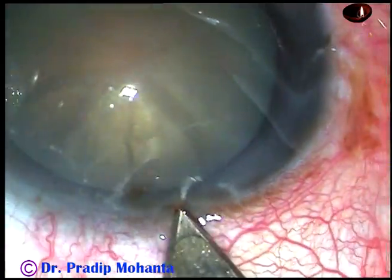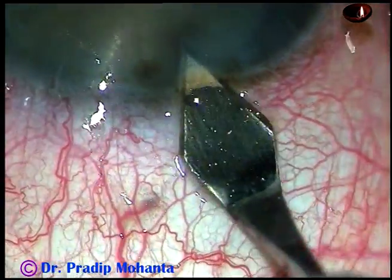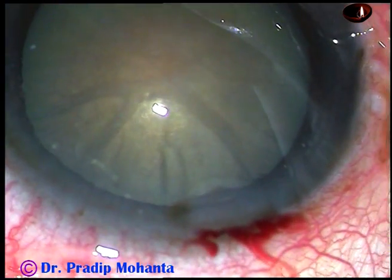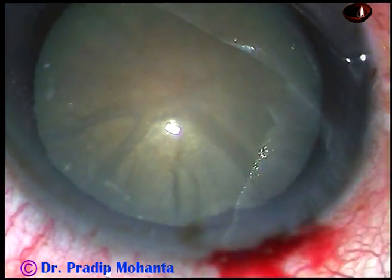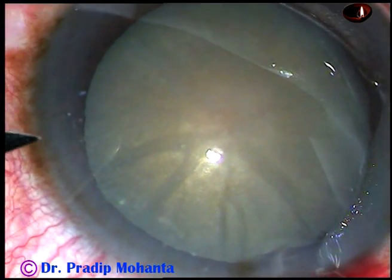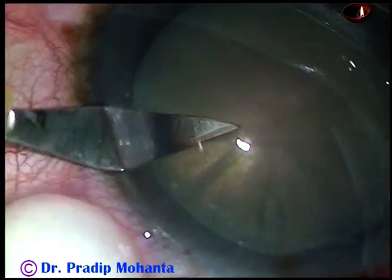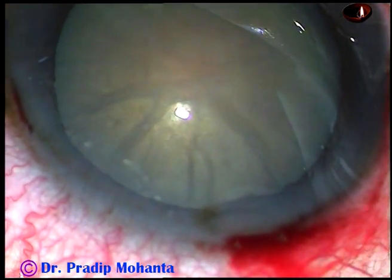Friends, this is a mature non-intumescent cataract. Let us observe the surgical steps. This is the main incision — a 2.8 mm incision on the posterior aspect of the limbus. This is a paracentesis on the left side of the main incision, about 3 o'clock hours away.